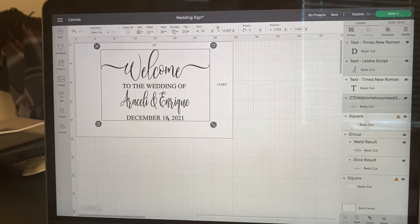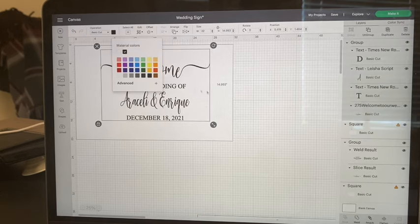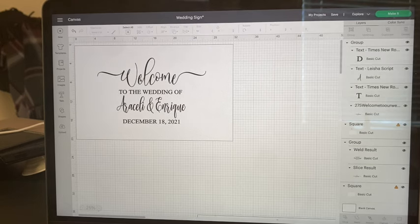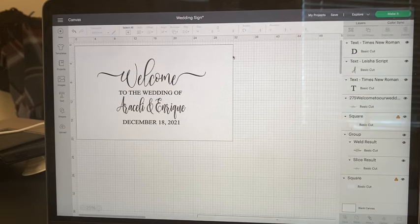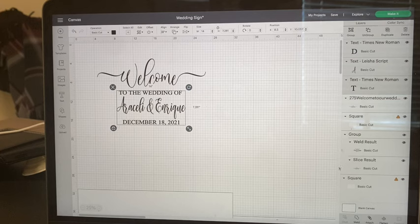I selected my entire design and resized it to 22 by 14 inches so it'll align perfectly in the middle of the acrylic sheet. The welcome will cut separately from the rest of the design because Cricut Design Space only allows a certain cut size before giving an error message. I'm going to weld the bottom part — 'to the wedding of,' the names, and the date — using the weld button in the right-hand corner so they all cut together.